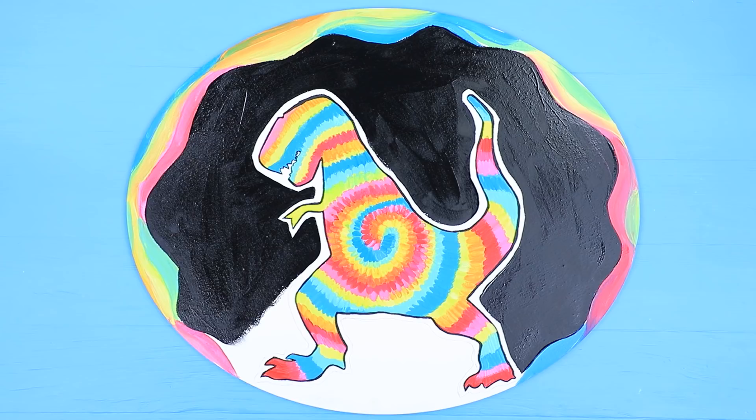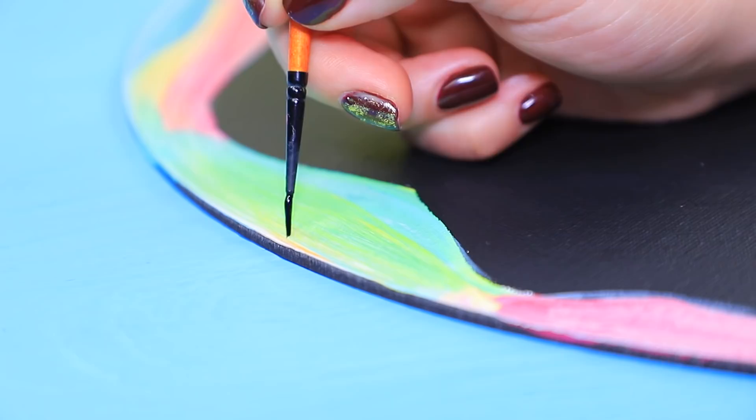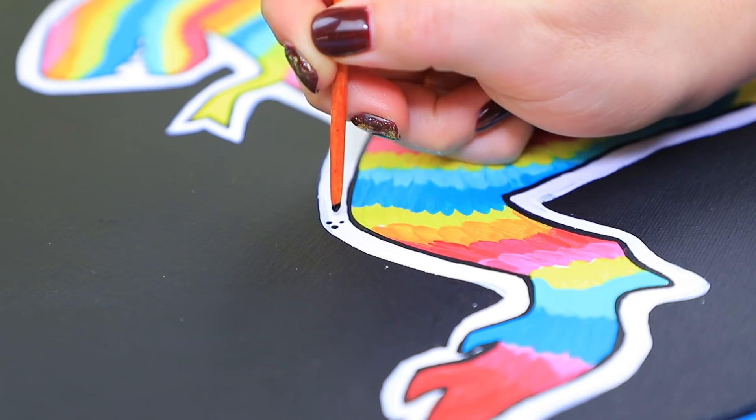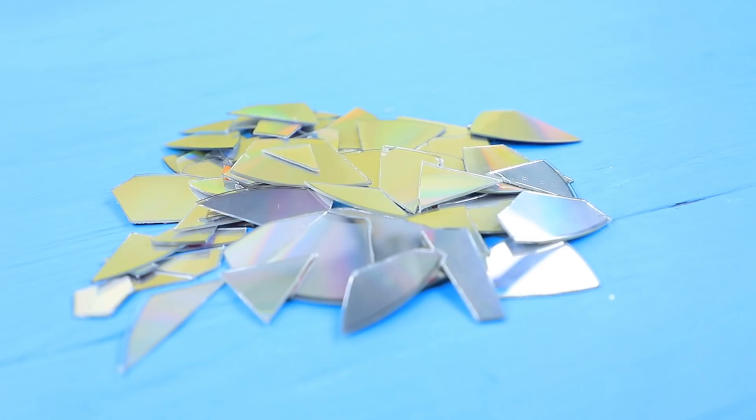Paint the background black. Leave a white outline around the dinosaur. Coat the frame with curly paint. And add a black pattern using thin lines. Add little black dots on the white outline using the handle of a brush.